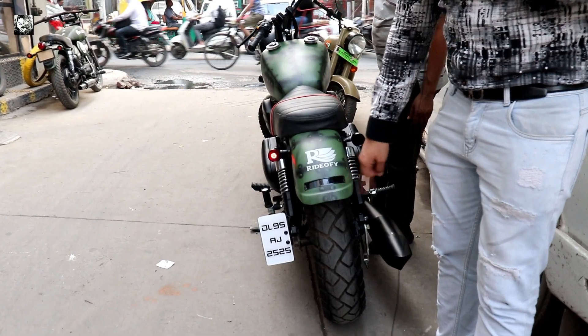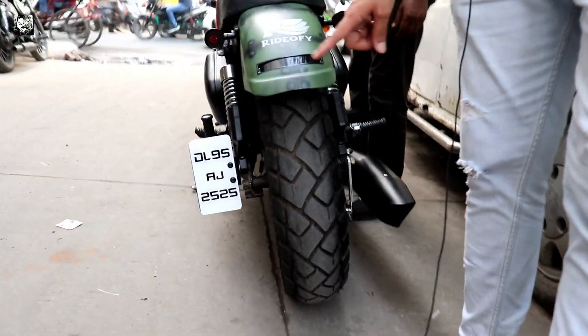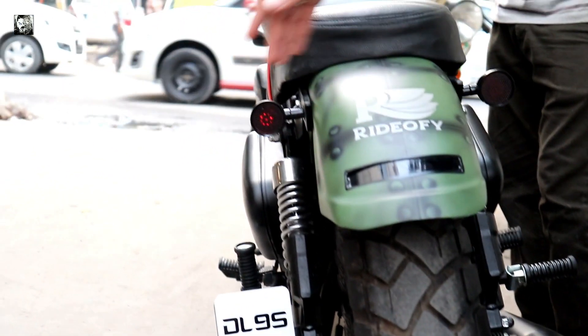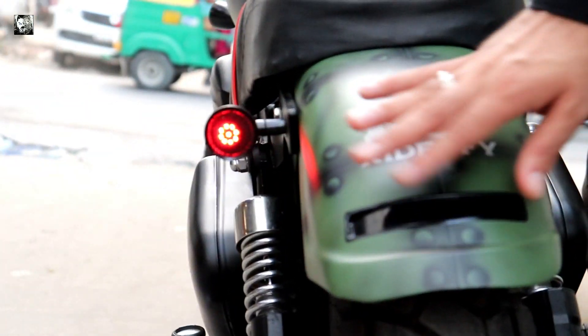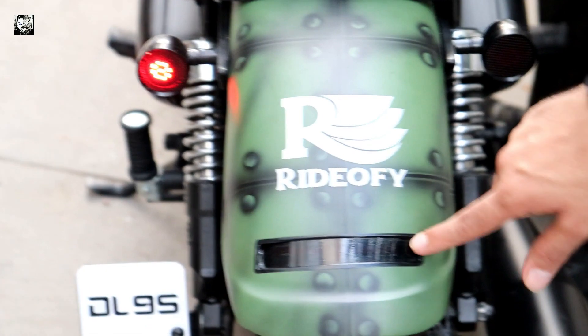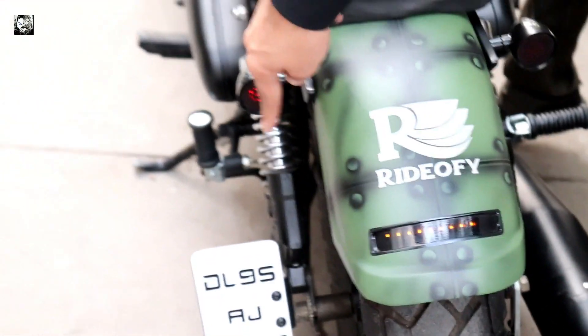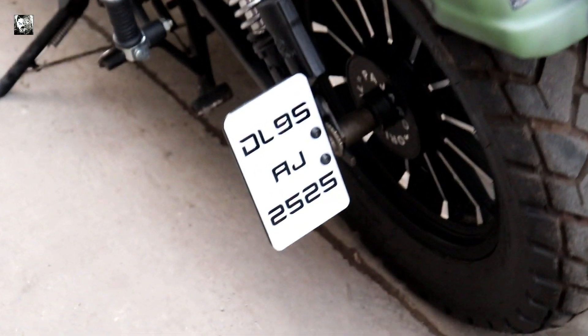We've put a 140 tire on the back - this is a broad tire. There are custom backlights, inbuilt, that we've made. We press the backlight. There are custom side number plates - we've put custom side number plates on.